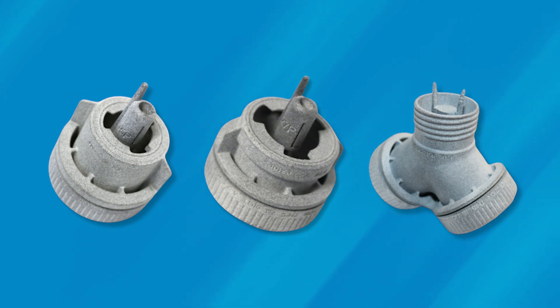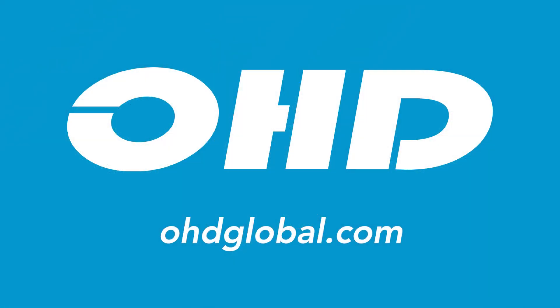We have other OHD fit testing adapters that have an integrated valve prop functionality. Our 40 millimeter threaded adapter and our MSA adapters now also have an integrated valve prop functionality. You can learn more about these adapters at OHDglobal.com.